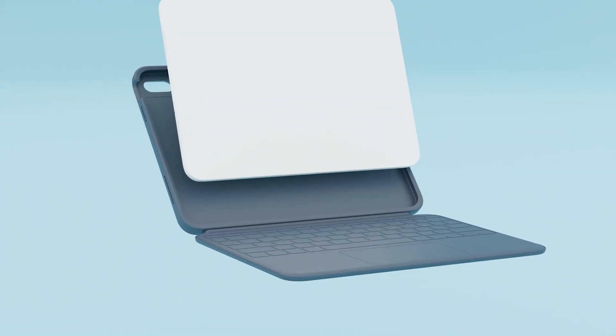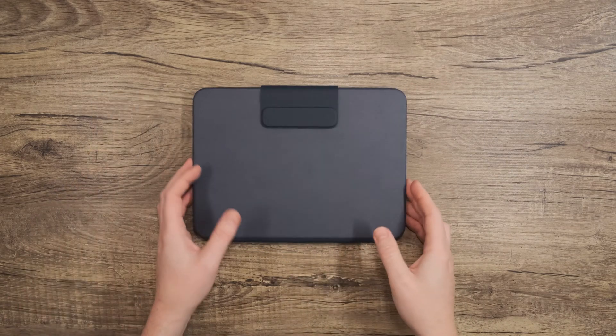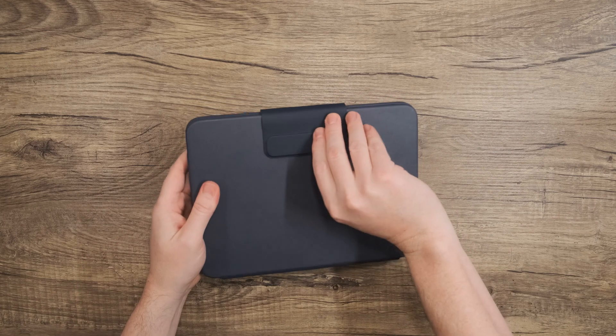The Rugged Combo 4 and the Rugged Combo 4 Touch are built to accompany daily school activities both in and out of the classroom. It's engineered to exceed military standards of drop protection, and this means your iPad is still protected from a drop of up to six and a half feet or from a bumpy backpack voyage.